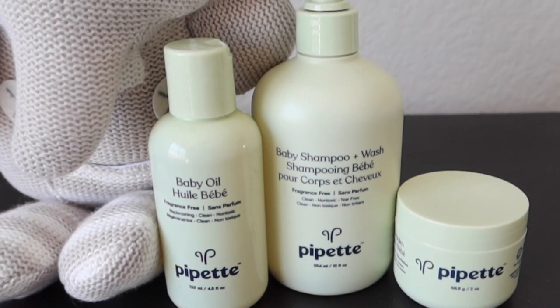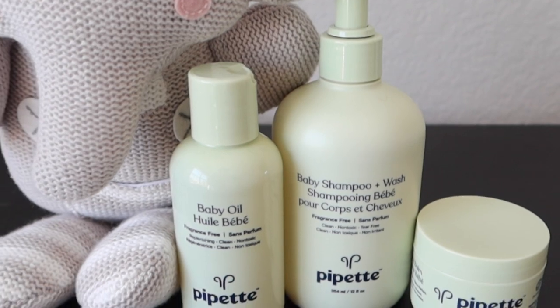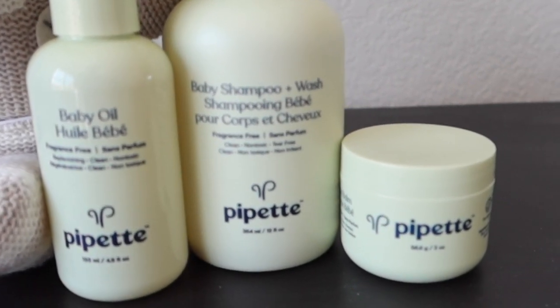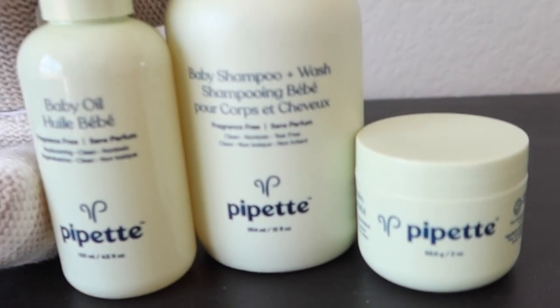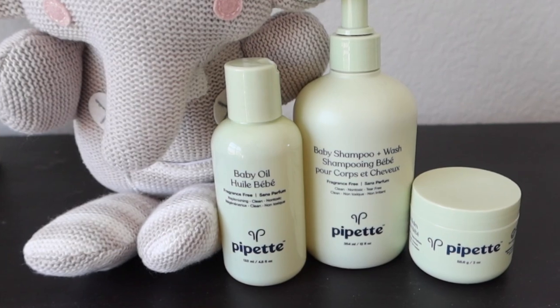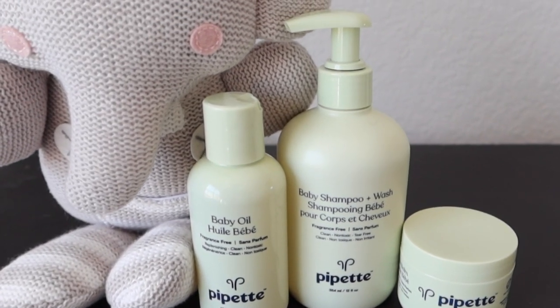Hey guys! In this video I'll be doing Baby Kai's hair. This is his very first hair video on my channel and we've been trying out some new products. I'm excited to tell you guys about Pepe. They were sent to us complimentary to test out and here's how we use them in our routine.